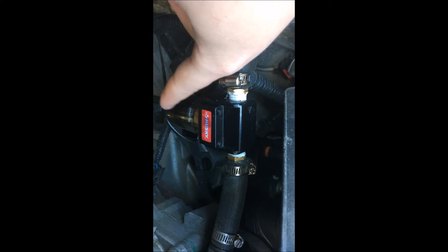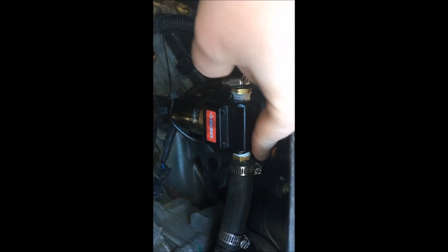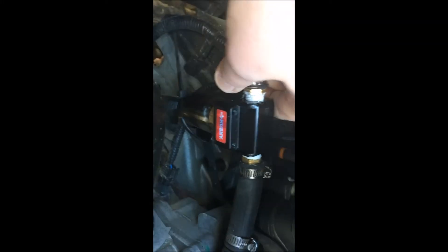What I did was I took that piece out, took it apart, and put some black silicone in it, because this thing needs a certain amount of vacuum for that to work, otherwise it would drip out the bottom.